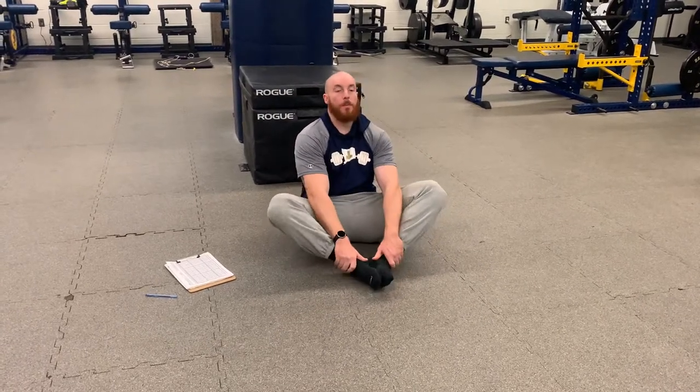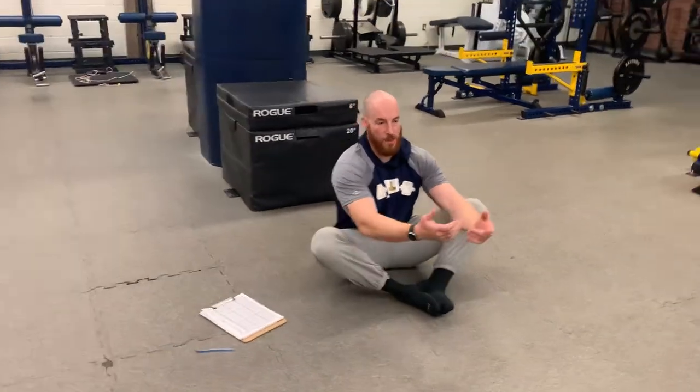Butterfly to bear straddle. You're going to start up in a butterfly position, nice and tall torso. Hands off the ground will make it a little bit harder.